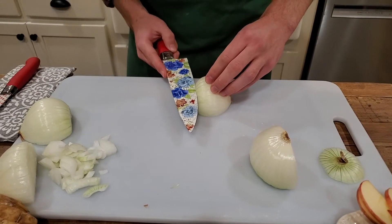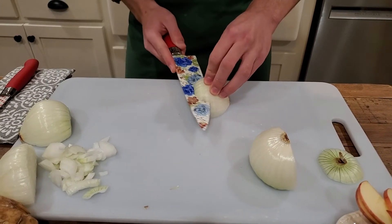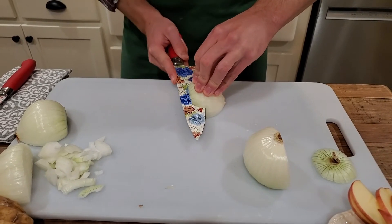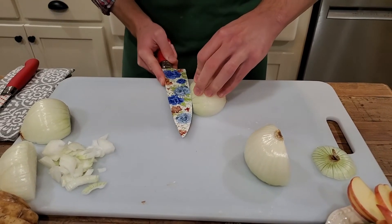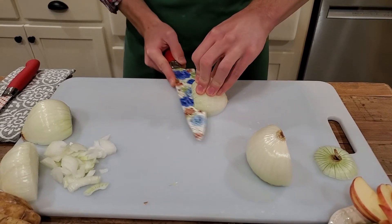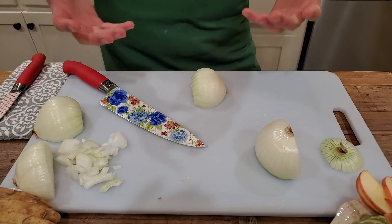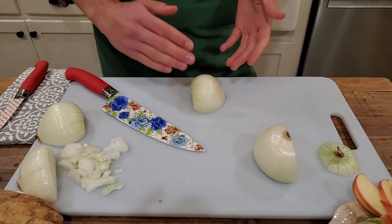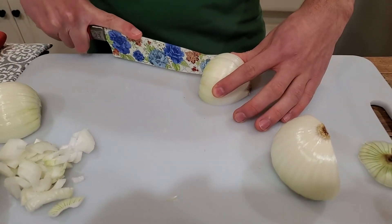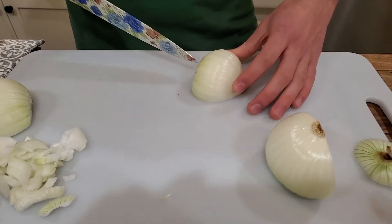Working close to the edge of the counter or work table, make a series of horizontal slices through each onion half, working from the bottom up. Depending on the size of the onion, you may get three to four cuts. Next, make a series of vertical cuts from the fattest part of the onion. Do not cut all the way through the root end — this is holding everything together to make the next step easier.